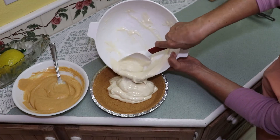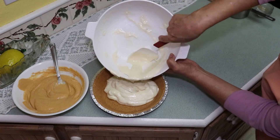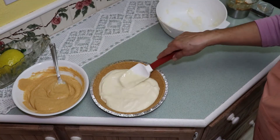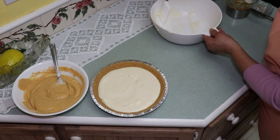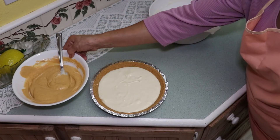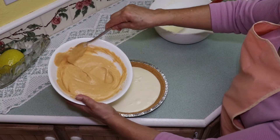Add the plain cream cheese batter into the ready-to-use crust. Now top with the pumpkin cream cheese batter.